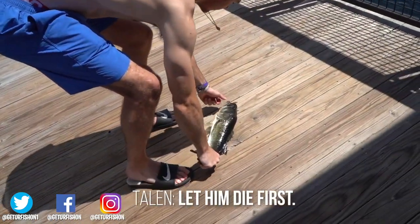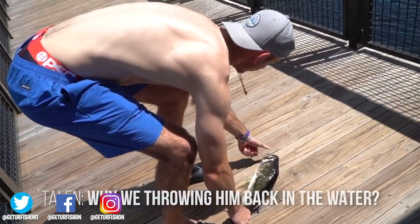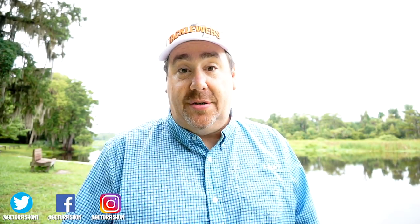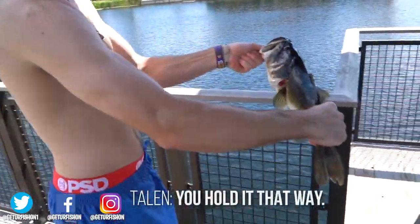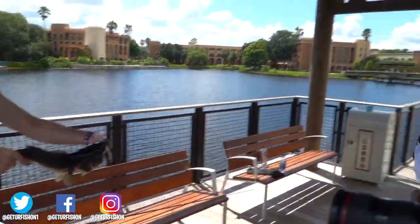He's alive still? Yeah, he's alive. We're going to throw him back in the water. But it can't hurt you — it's just a scratch. Your fish down here in Florida, most of them don't have teeth, especially the ones near Disney.